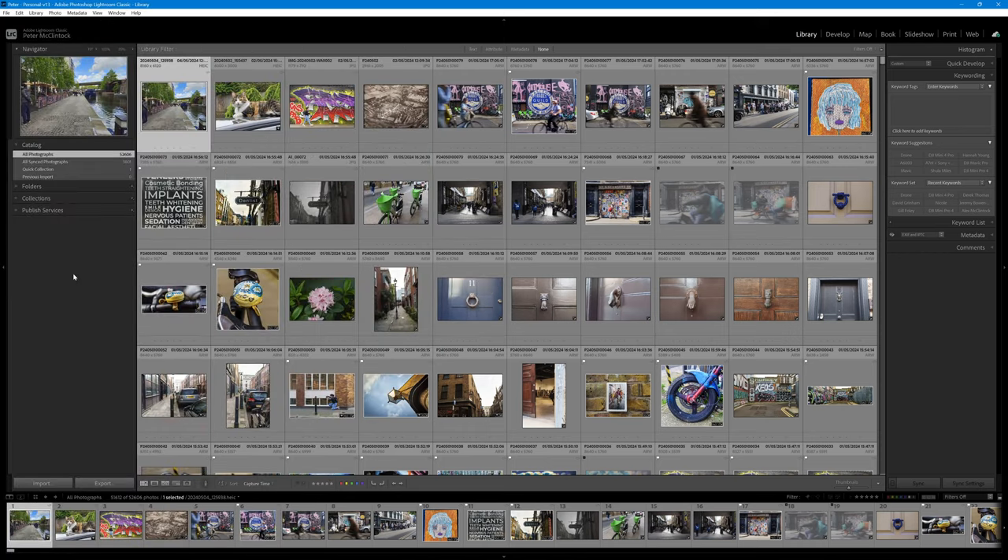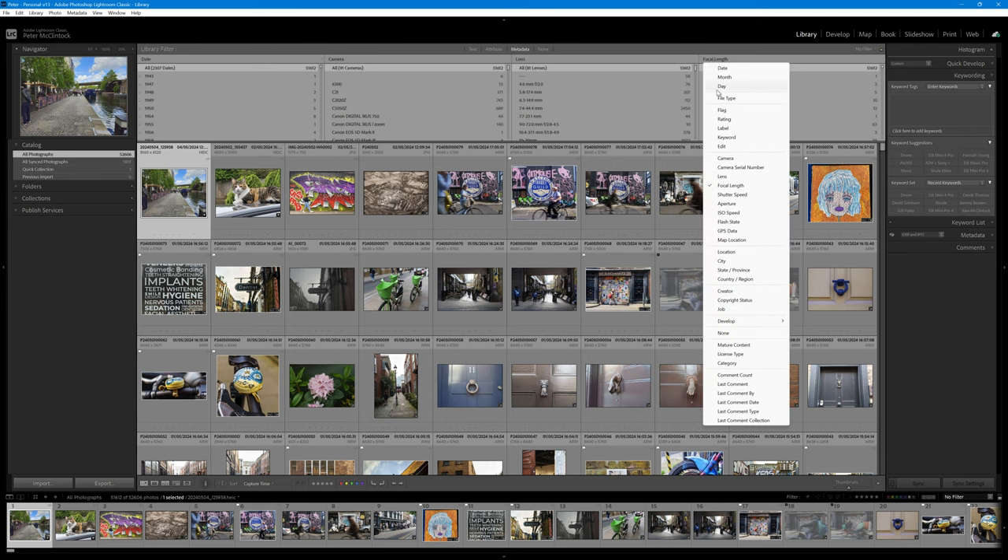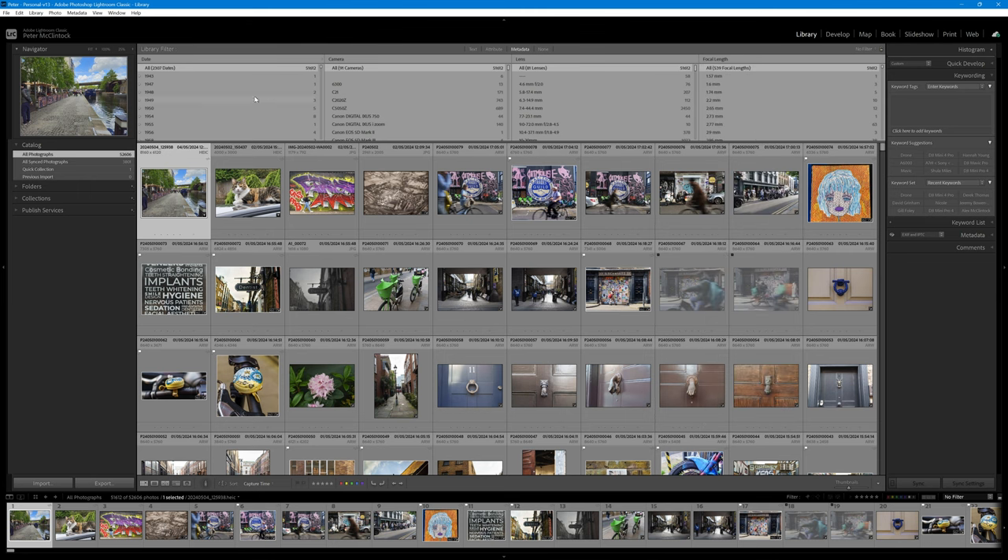We're in Lightroom and we're in my catalogue that I use for my hobby-based work. Because I maintain two catalogues — one for my business and one for my personal work — I like to keep them separate. That's useful here because we can analyze separately the lenses and focal lengths I use for each. So in order to do that, we go to Metadata, and I have set up four panels. You can change the metadata displayed in each panel by clicking on the metadata label at the top of the panel.